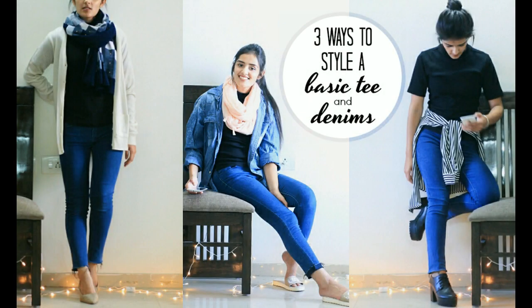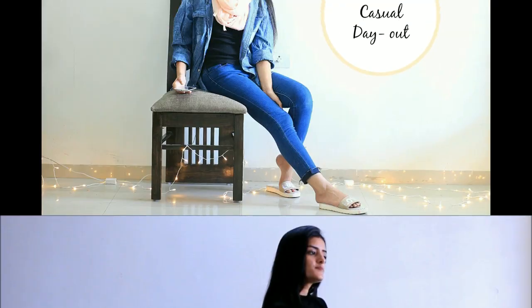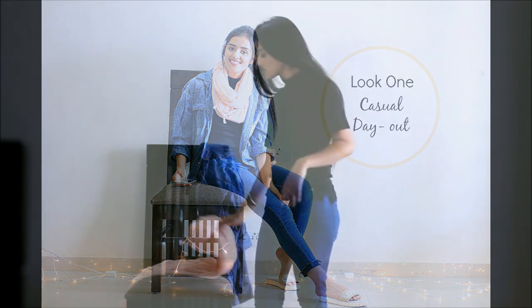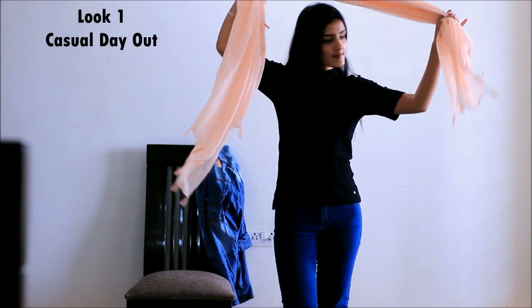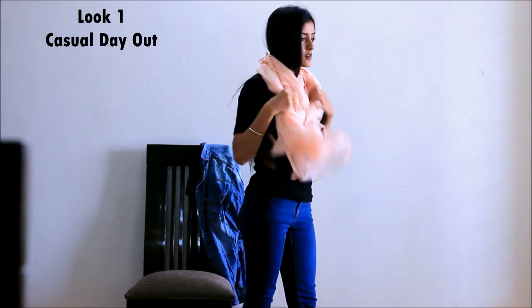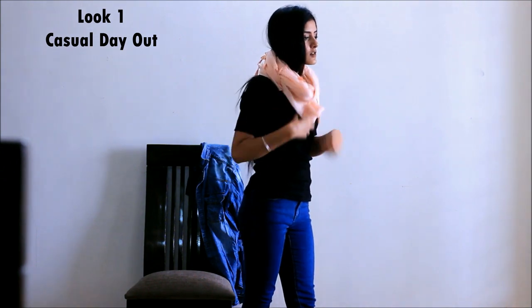Three ways to style a basic black t-shirt and denims. Welcome to my channel! The first look is a casual day out look, and you need a nice and bright scarf for it and a denim jacket. I'm wrapping the scarf around my neck twice to thrice to give it a snood kind of look.